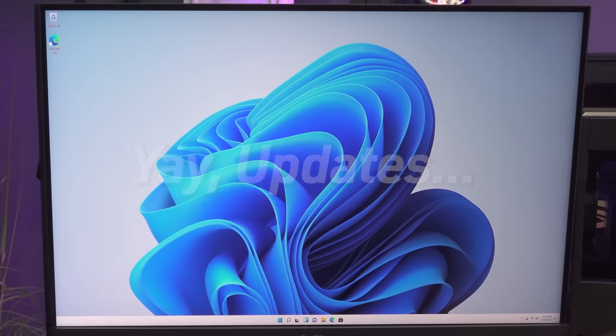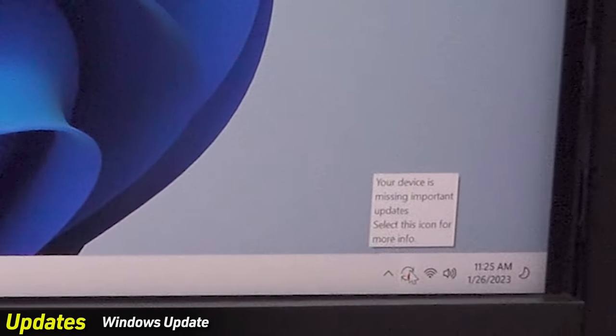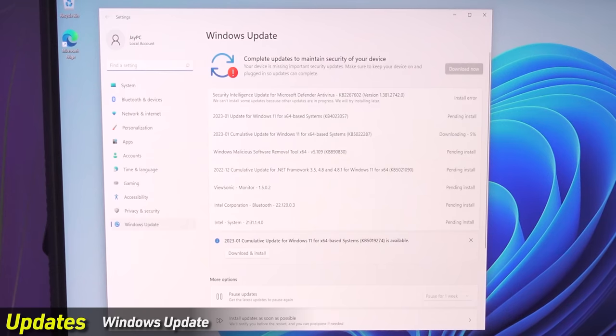The very first thing to do once in Windows is update. You'll see an update icon in the tray — two arrows in a circle with a red dot — meaning you're missing important updates, typically security updates. Click it to open Windows Update. You might see install errors like a security intelligence update failing — that's okay. Some updates step on each other and don't always install in the right order. As updates complete one at a time, those errored ones will fix themselves. Just keep retrying until it says you're up to date.